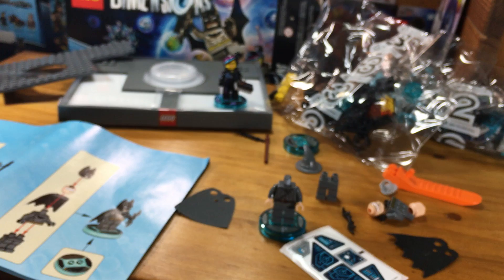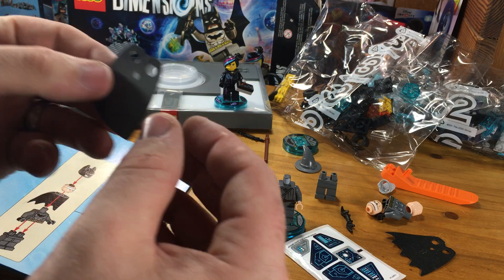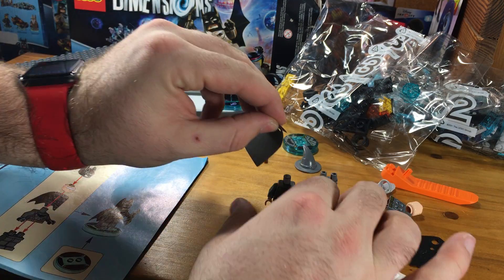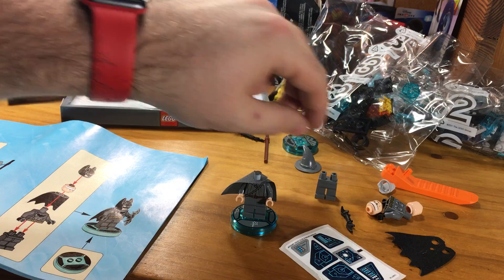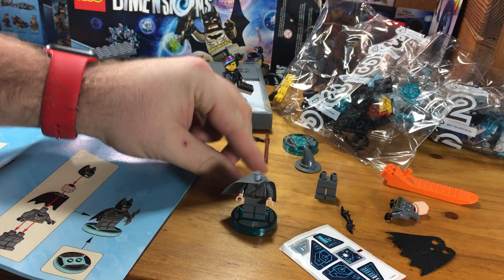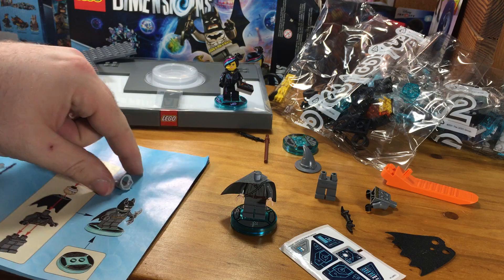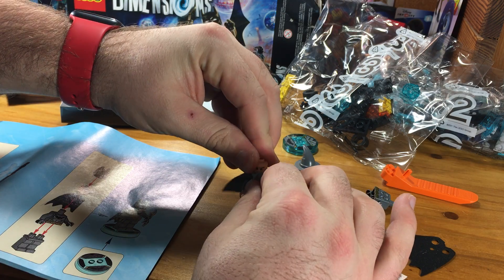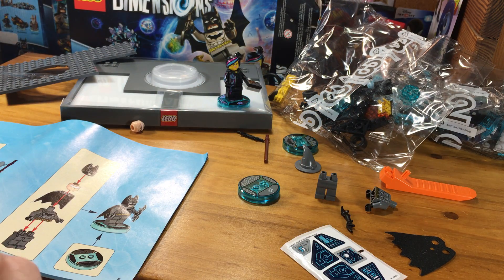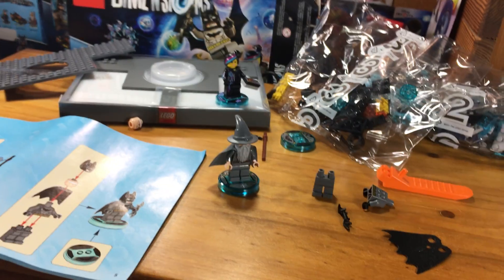So we'll put on his cloak — and you're supposed to turn it like this, very clever. Then we will put on his beard. Try to find which head this is — there we go. So let's put on his beard here, and then we'll squeeze his head down over on top of that. And then we'll put his hat on. Bam — Gandalf is fully assembled.